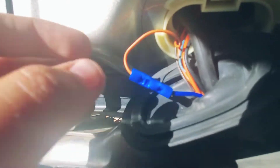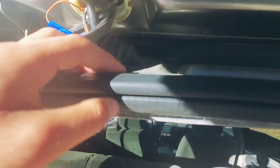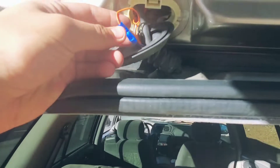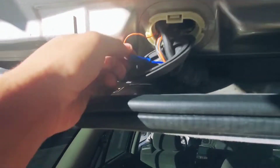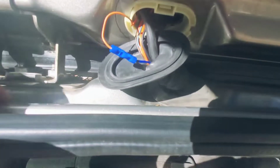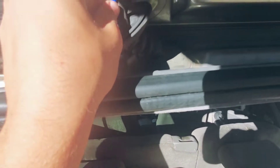I grabbed some extra length of wire, found the wire on the other end, pulled off this grommet, grabbed the wire on the other end, and crimped a new length of wire. Because these wires are not good for bending — they break, they're bad, they're small, you can't always trust them. So I put a new piece of wire on, gave it some extra length, and it took me a minute to fish it through.